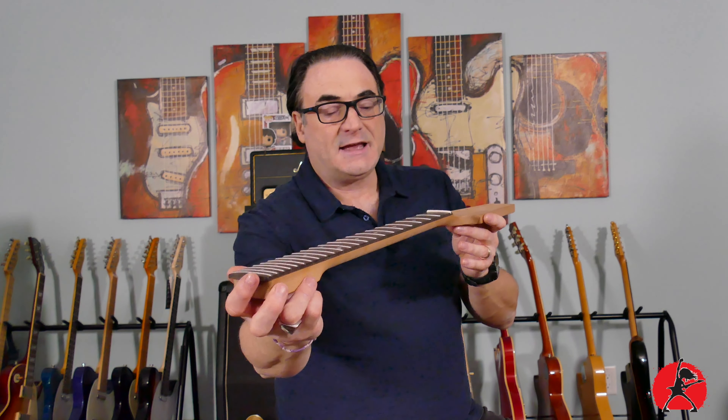Moving to the next envelope — you can get everything you need from Guitar Anatomy including all the different types of screws: screws for pickups, string ferrules, and the screws you'll need to mount the pickups. Everything you pretty much need is there.